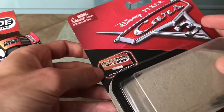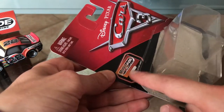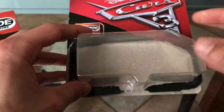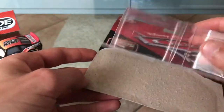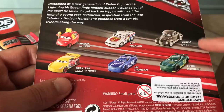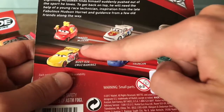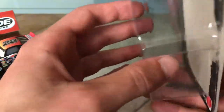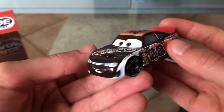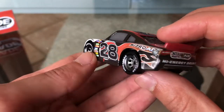Now they've made a new packaging style and included a bonus collector car. I saved the blister pack — this is the series with all the newest ones. All these cars come with a collector card. They're pretty expensive at ten dollars each. Just a quick overview: as you can see, the details are pretty good.